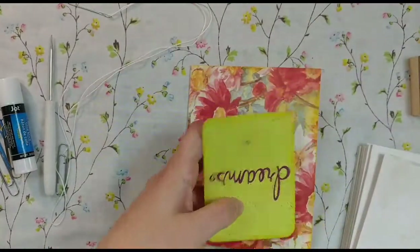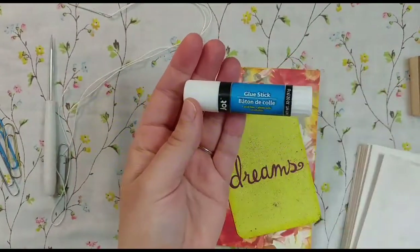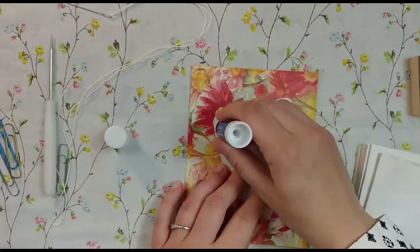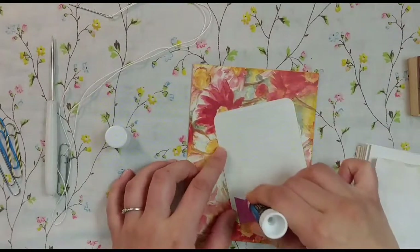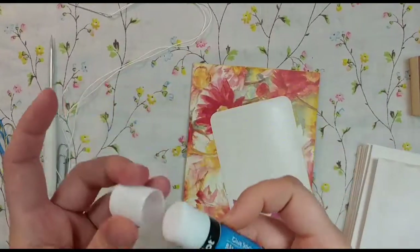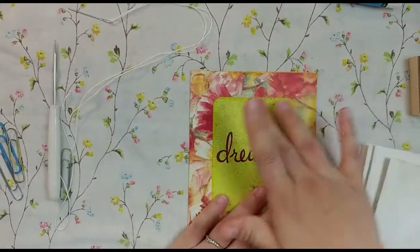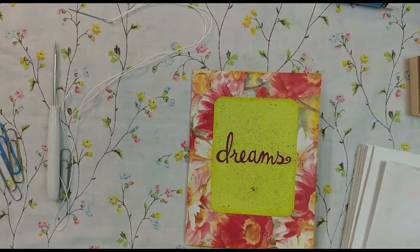I have my glue stick — this is one of the Dollar Tree glue sticks. It's not my favorite; my favorite is Elmer's office grade, really heavy-duty. But this does work quite well and you can usually get eight for a dollar, and for something like this it works perfectly. So I'm just going to center that here on the front and grab one of my little paper flowers and add that as well.